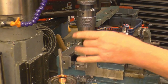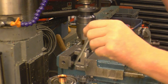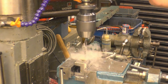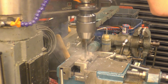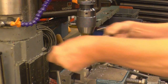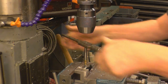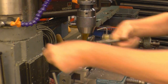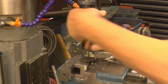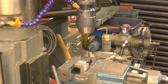I'm going to use M8 thread for the adjustment bolt and M10 for the clamping ones. We need to drill the four 10mm clamping bolt holes.